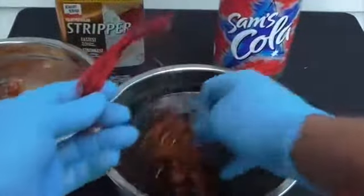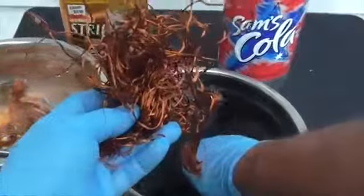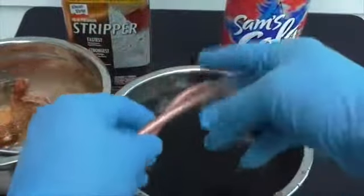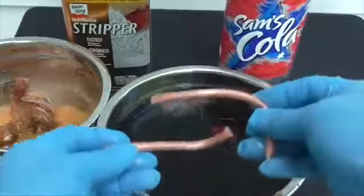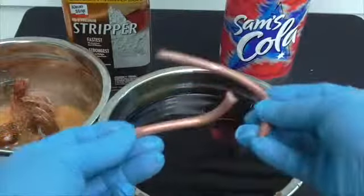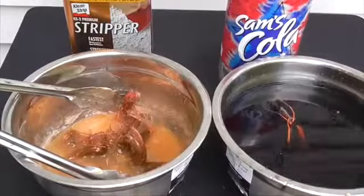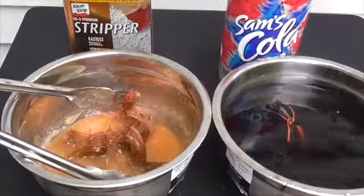And as for the soda, same thing. It has not taken any paint or varnish off the copper except for the tubing. So to tell you the truth, this does not work.